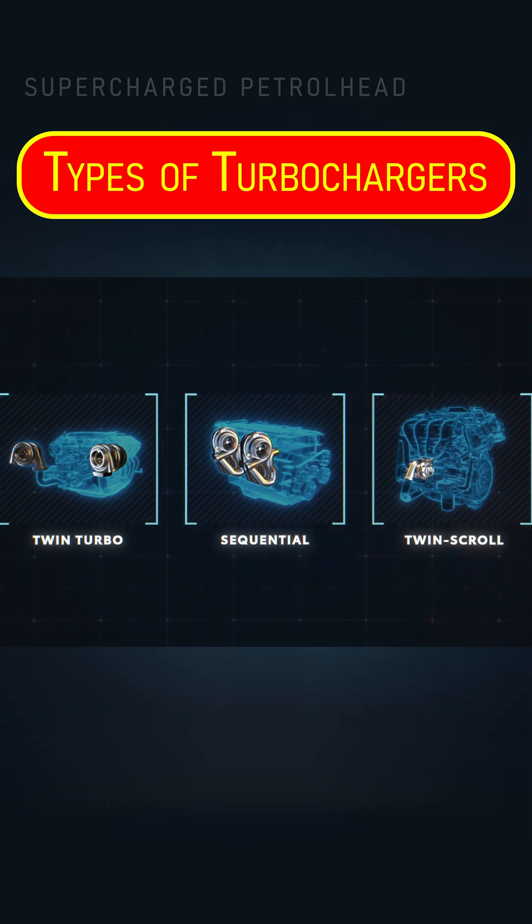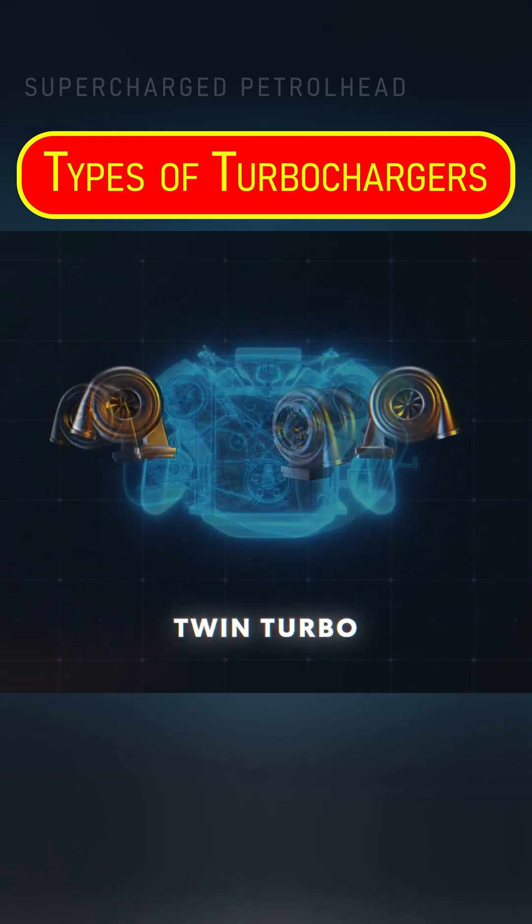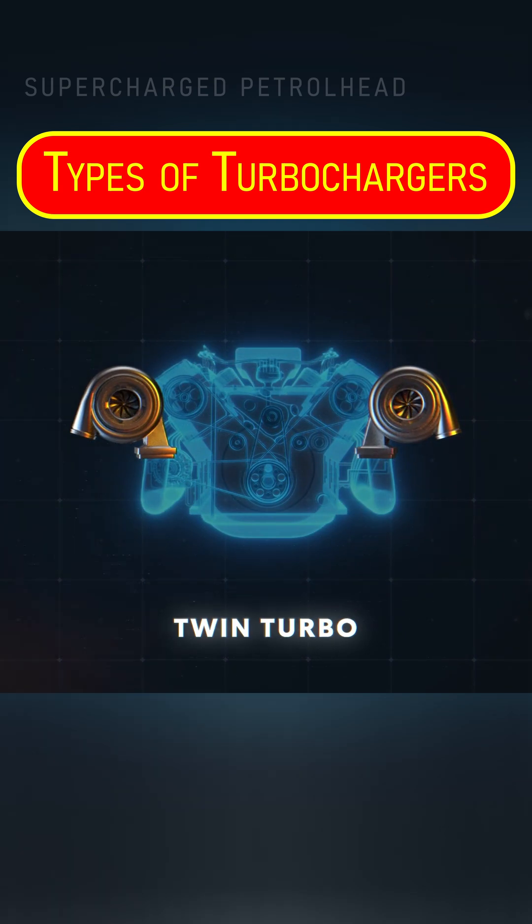Turbochargers come in a wide range of designs and configurations. The somewhat common twin turbo design uses two turbos on the same engine. In some cases they might be identical and simply work side by side to double up on the extra power, generally used in the case of V engines where there's a turbo for either side.